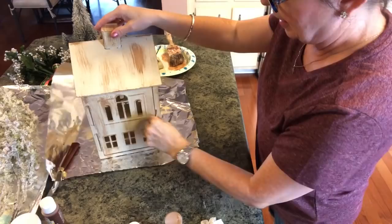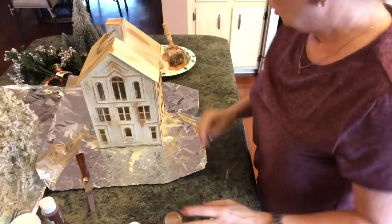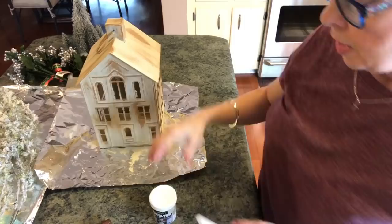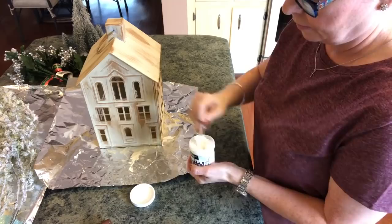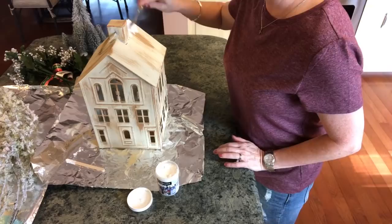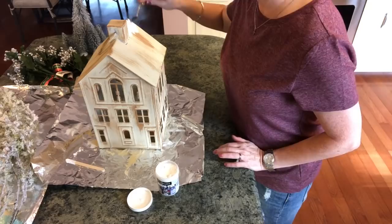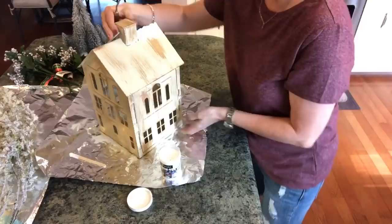Now I want to show you better — I just really think that's adorable. Now I'm going to open up my Snow Tex and give it a little stir. I think I'll use this little palette knife and kind of just put this on where I think the snow would be piling up on the center of the roof. Oh my gosh, I love it — so adorable.